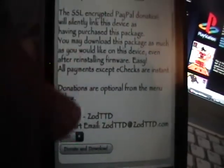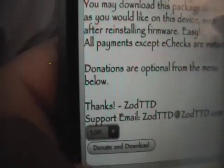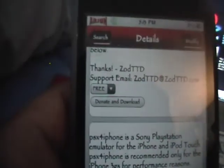You wanna go down until you see the box where it asks you to donate. You wanna click into that little box and go down to where it says 'free' and just click on that. Then click done — that's a little hidden option that Zod gives you that few people see, and it lets you donate nothing.